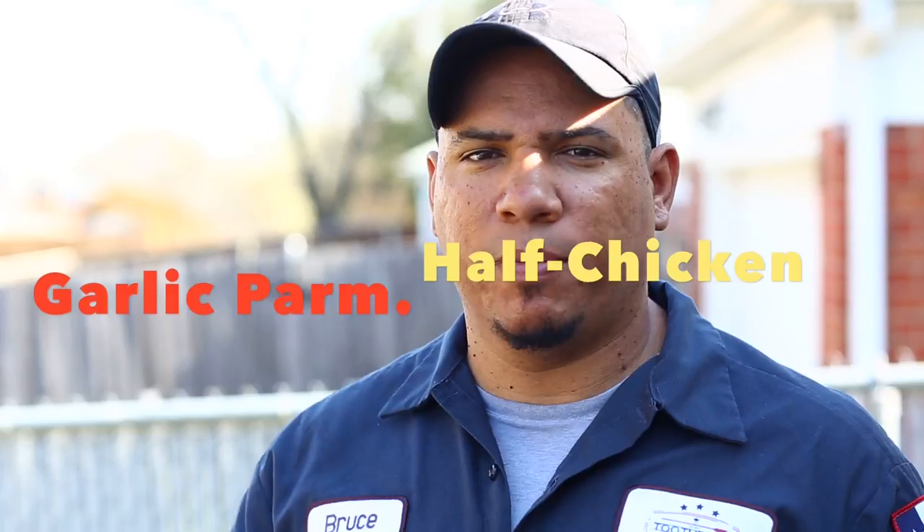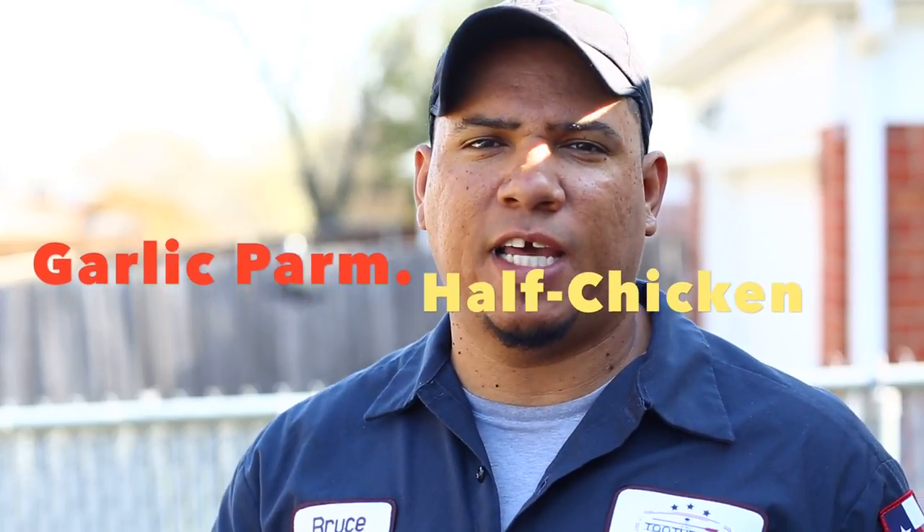Hey, what's up everybody, welcome back to Toothpicks! I got another video for you guys today. It's a simple one but I promise you're gonna like this one. I'm doing some half chickens on the Weber today. If you like it at the end of the video, make sure you subscribe and share, show your friends. Stay tuned.